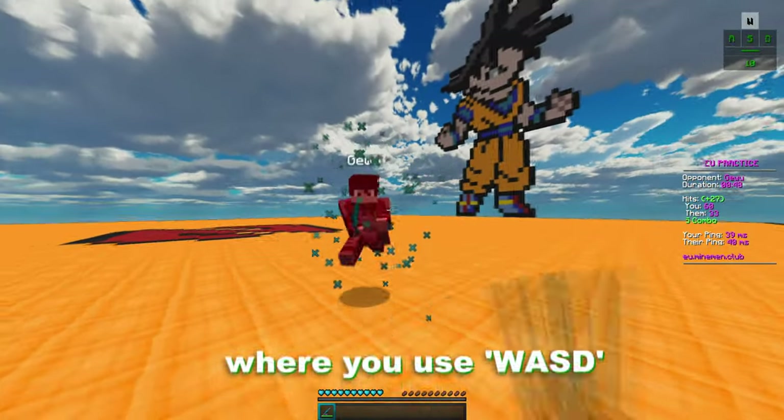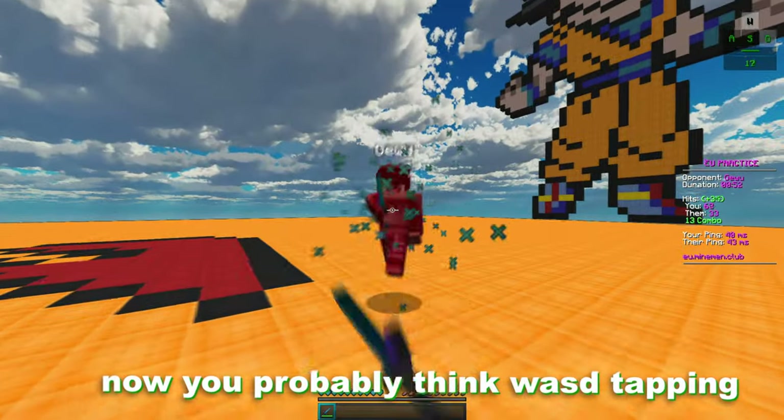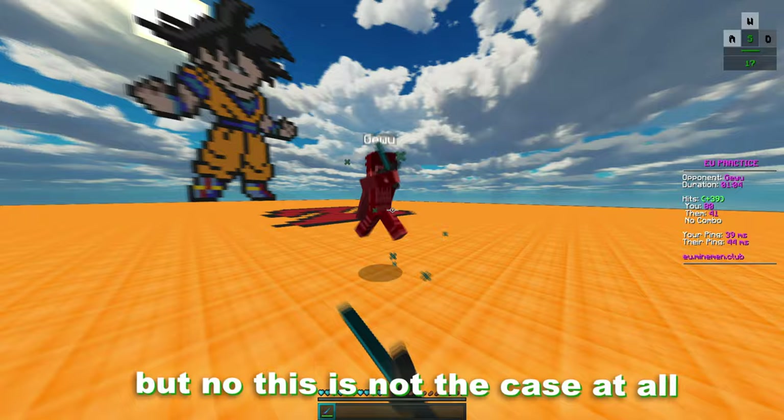W-A-S-D tapping is basically where you use W-A-S-D to keep your combo going. You probably think W-A-S-D tapping is pressing every button at the same time, but no, this is not the case at all.